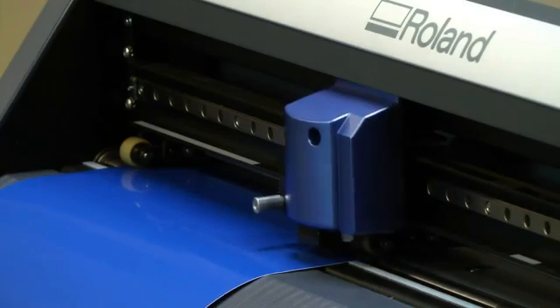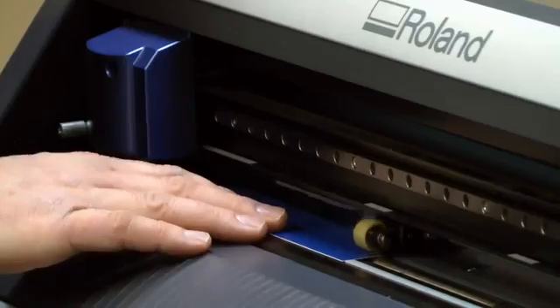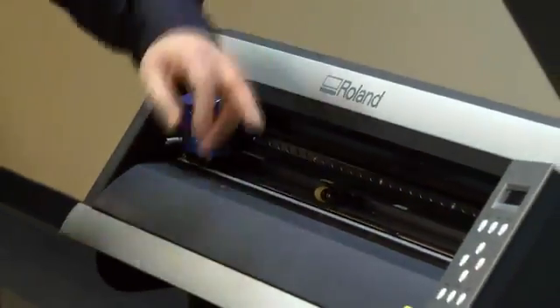Once the cutting is completed, lift the pinch roller, remove the vinyl, and press the same enter key to reset the machine ready for the next student to use it.